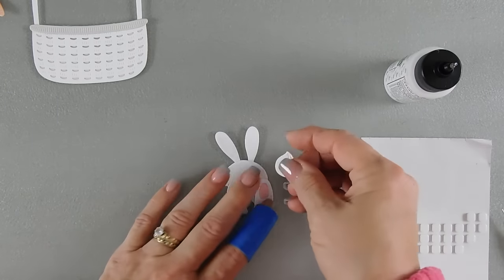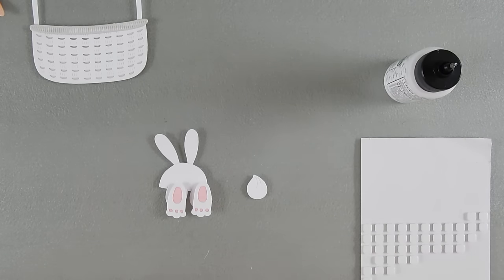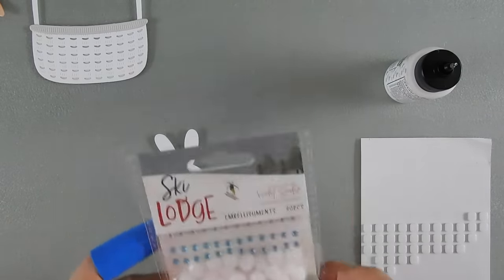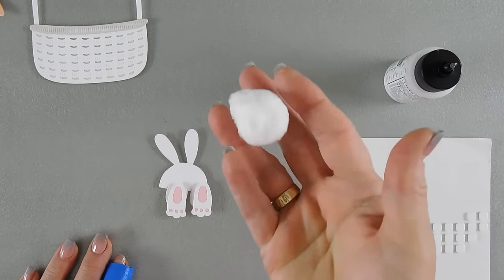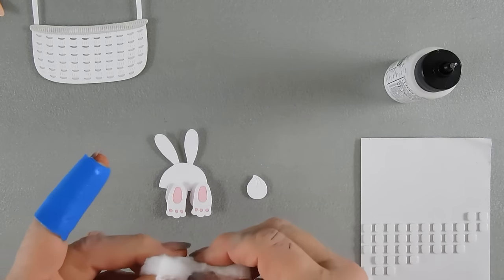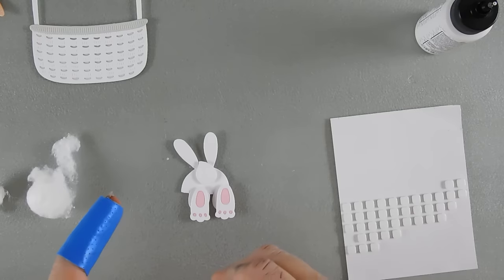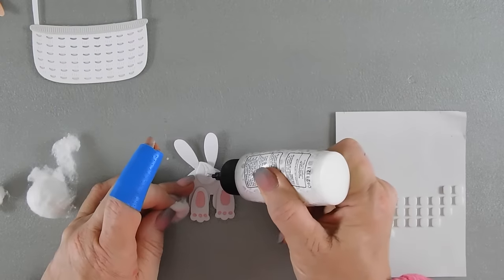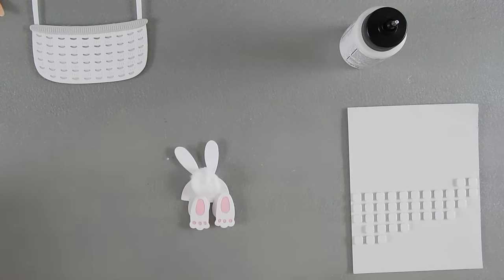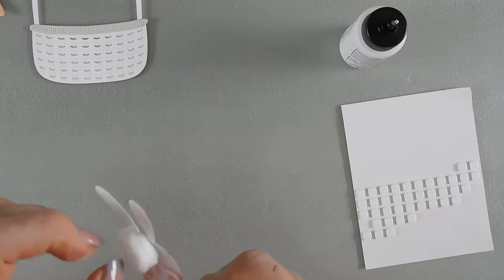Now we have the bunny tail. Before we add it, I want to show you a little trick on how to create a fluffy bunny tail. If you have pom-poms you can use those, but these are a little too small. I have a cotton ball — 100% cotton. There's some synthetic cotton out there and it doesn't do the same thing. I take a little piece of the cotton ball, add some more glue, add our bunny tail, and nothing to it — we have a little fluffy tail that I think is going to work so cute for our card.